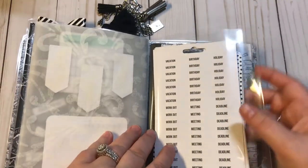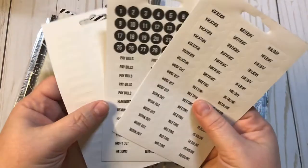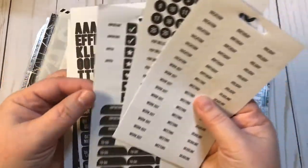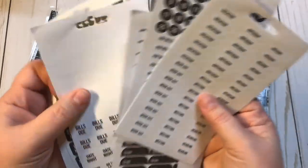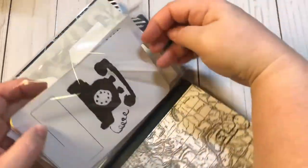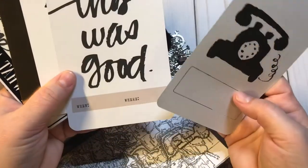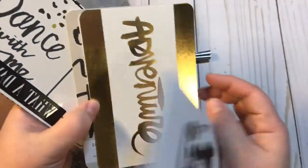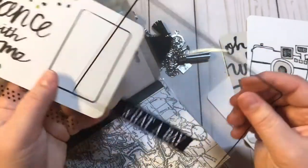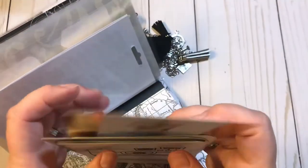On the other side I put a couple of pages of planner stickers from Target. Hopefully she won't be paying bills, but she is going to grad school and maybe she can use these there. On the other side I went through my journaling cards and project life cards and found some that went with the theme: 'adventure,' 'remember when,' 'oh what a day,' a camera, 'dance with me,' and 'looking good.' I put those in there for her as well.